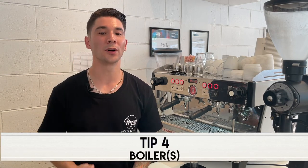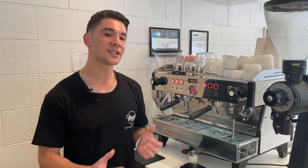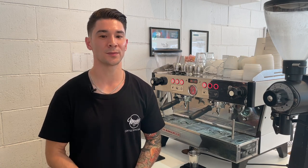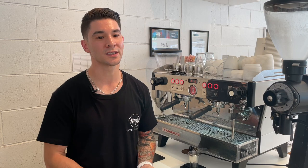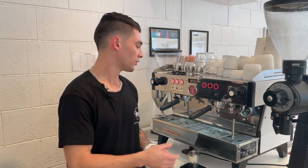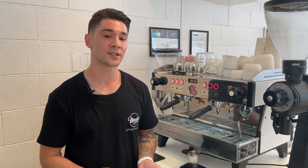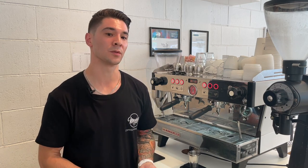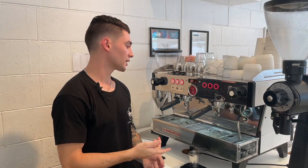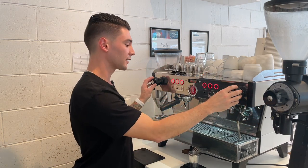Tip number four is boilers. A boiler is a large drum or tank of water inside the espresso machine that stores the heated water. An important note when choosing an espresso machine is the amount of boilers the machine has. Most entry-level machines will contain just one large boiler used for both the coffee shot and milk steaming at the same time, which can have some influence on the degree of consistency within the machine. Medium to higher level machines can contain two or more boilers — this particular machine here contains two boilers: one dedicated for the coffee shots and one dedicated for the milk steaming.